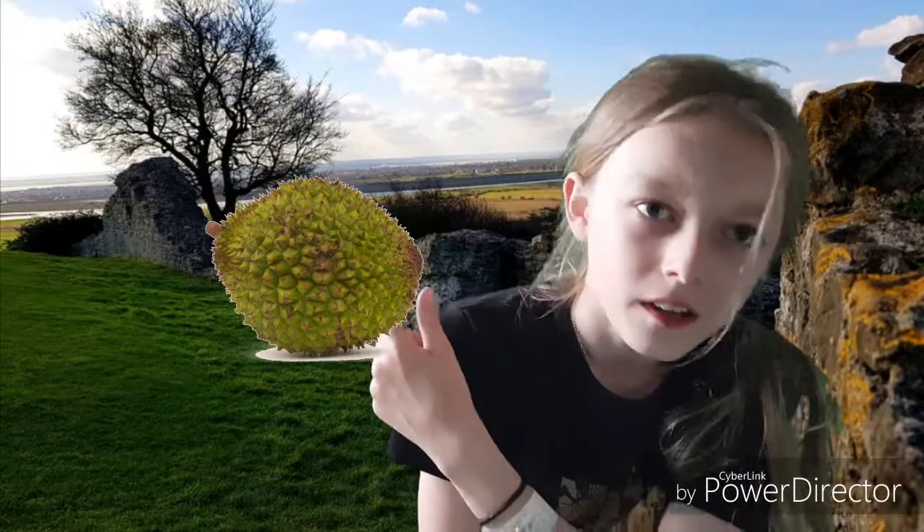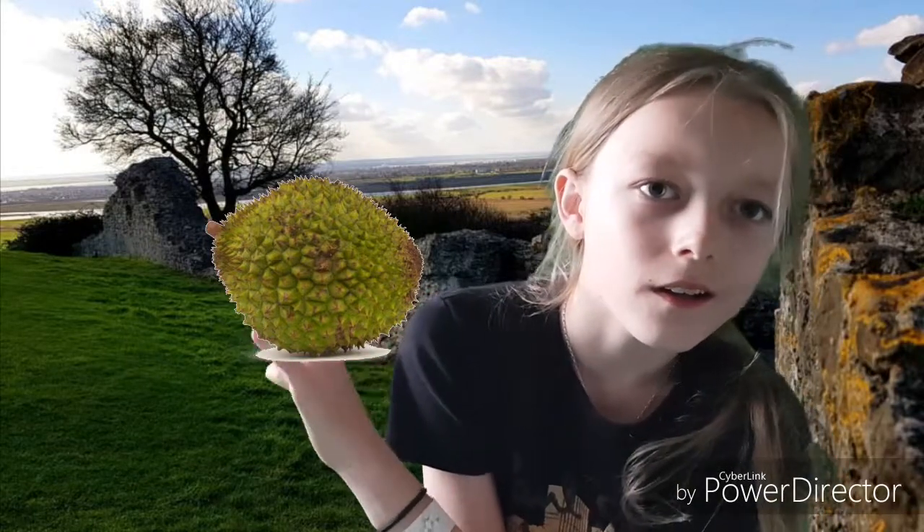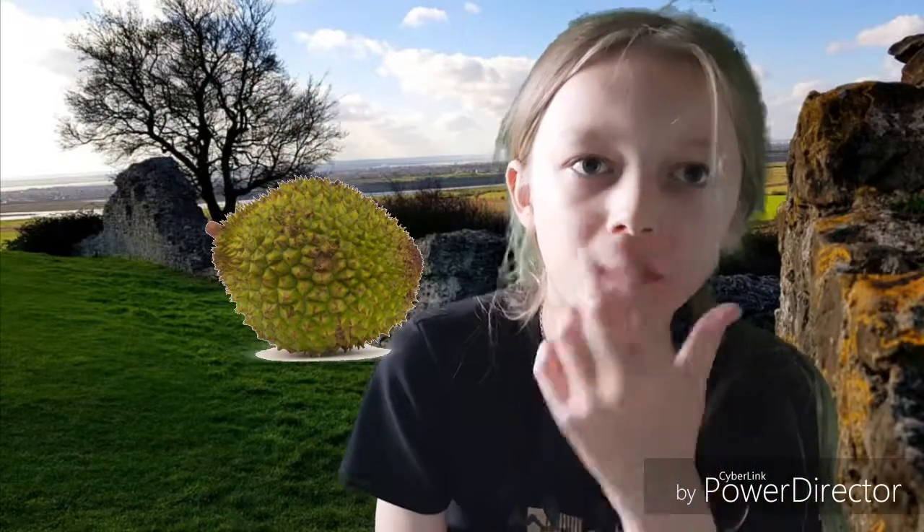Yeah, it looks spiky and big, and the reflection looks so weird — big and spiky. Pretty gross, isn't it? Oh my god, pretty disgusting. And this is a durian cake. I couldn't get my hands on an actual durian because they're really expensive, especially with shipping.